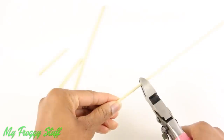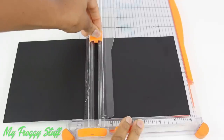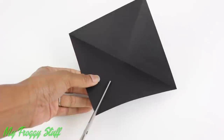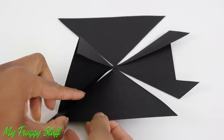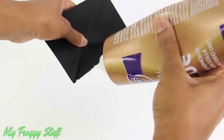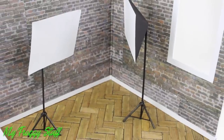Cut a bamboo skewer or skinny stick to the desired height, cut three smaller pieces, and glue them evenly spaced around the bottom. Glue on toothpicks or mini wooden dowels for support, then paint it. Cut a square of black paper or cardstock, fold it on the diagonal in both directions, cut on the fold stopping just before the center point. On opposite sides, fold over the edge. Once all the sides have been folded over, glue the folded edge to the adjacent triangle. Trim the sides even, apply glue along the edge, then push it onto a piece of white paper. Trim off the excess paper and glue it to the painted wooden dowels, making sure that one leg is pointed forward to balance the weight, to make lights with diffusers.